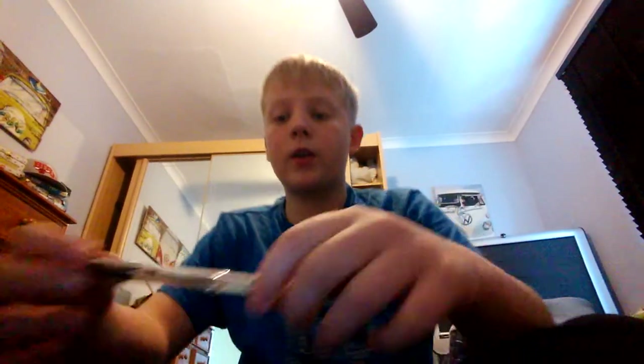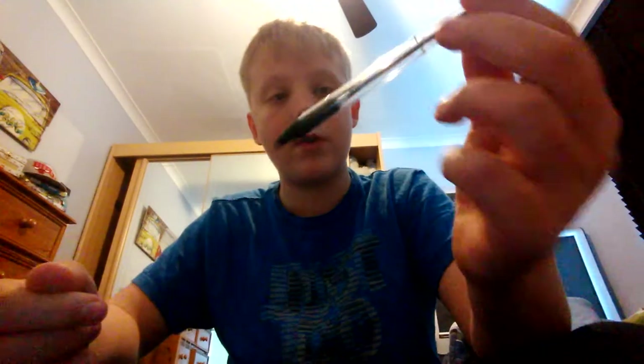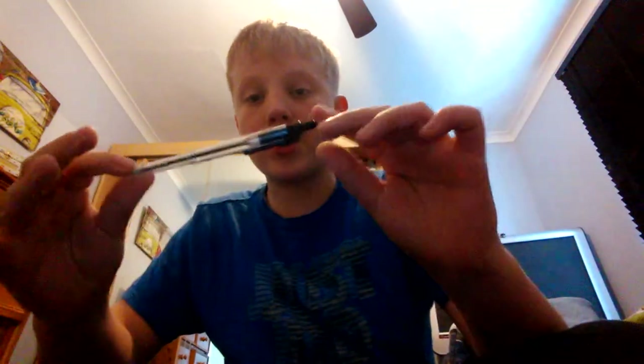Hi guys, this is Demo's Douchebag, and today we're going to be doing something a little bit different. We're going to be making a Z-Grip, or Zebra Z-Grip Medium Pen shooter.